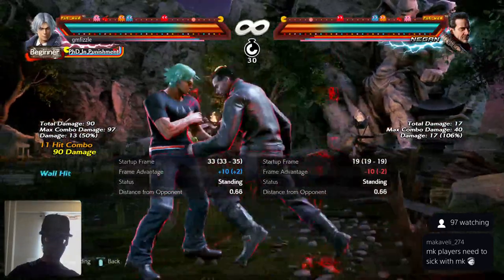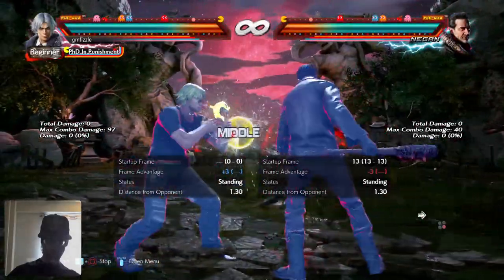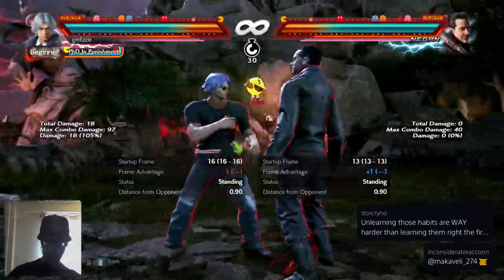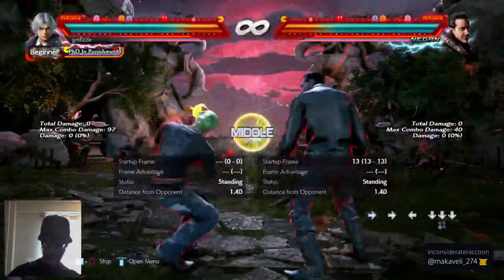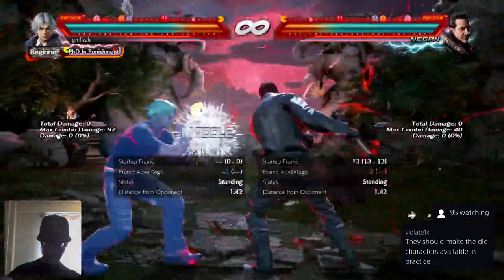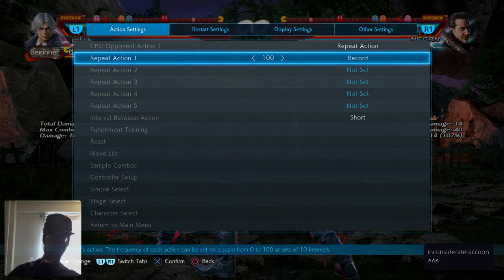Pay attention to your opponent's buttons - when they swing and when they're guessing. That's how you adapt. That's why it's good to do single strikes like DF1s. Let's say you're playing against an elite Negan player who's always doing DF1 after they block - you can't step after that because of the tracking. But if they start doing down three every time you block them, you see it - it's all about adapting.